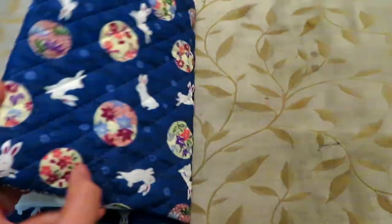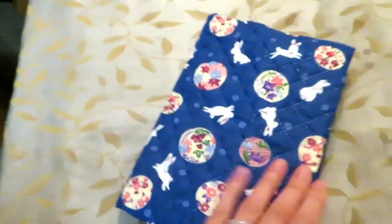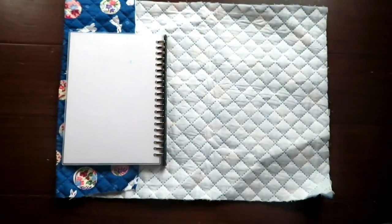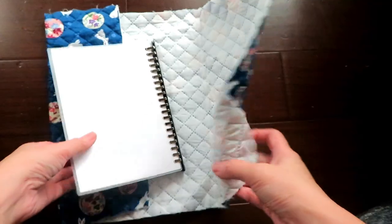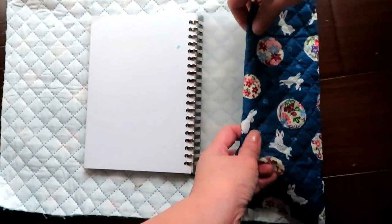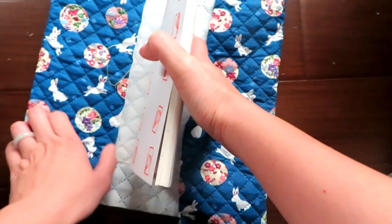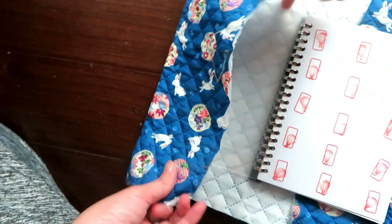In this video, I'm going to show you how to hand sew a book cover or a book jacket. First, you need a fabric that has a little bit of thickness. You can measure your size according to the notebook or the book you want to have it covered. For the front and back cover, you can decide how much flap you want to cover it.